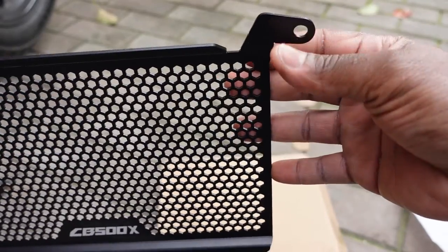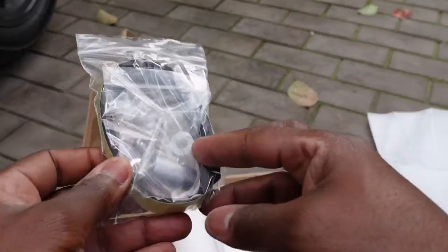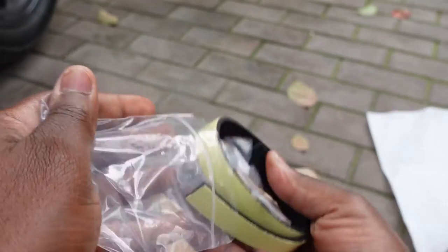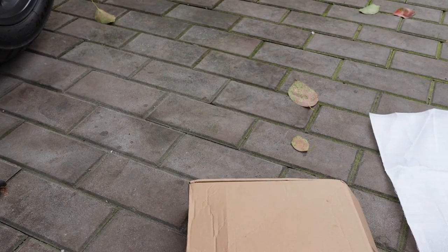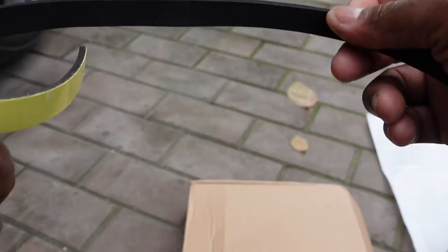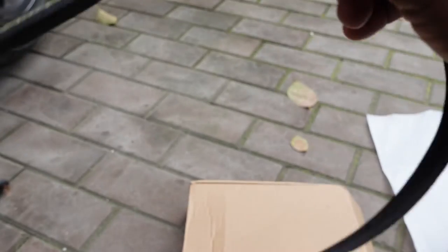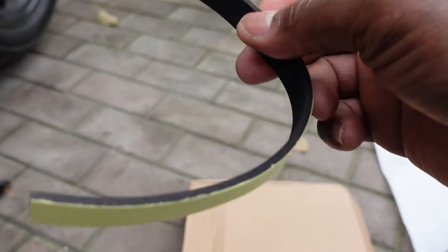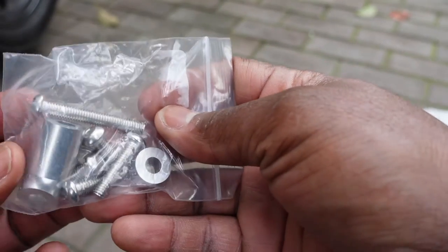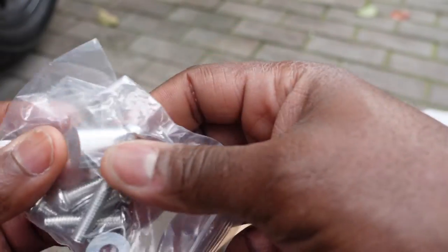You can see the mounting points — one, two, three, four right here. It also came with some sort of tape, maybe something to give it a buffer between the radiator and the radiator guard. And it also came with all these screws, spacers, and washers that are going to be used for the mounting process.